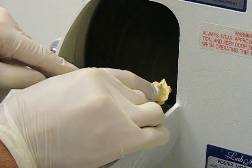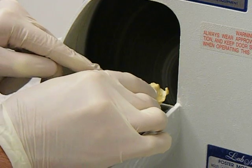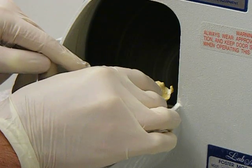Trimming the heels first — apply even pressure on both sides, not favoring one side or the other, and place it against the grinding wheel, making sure that it's stable at all times.